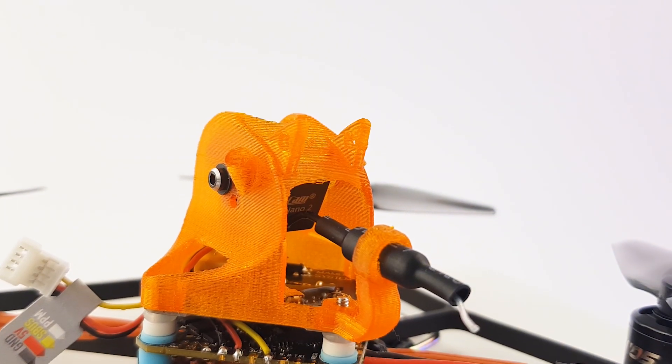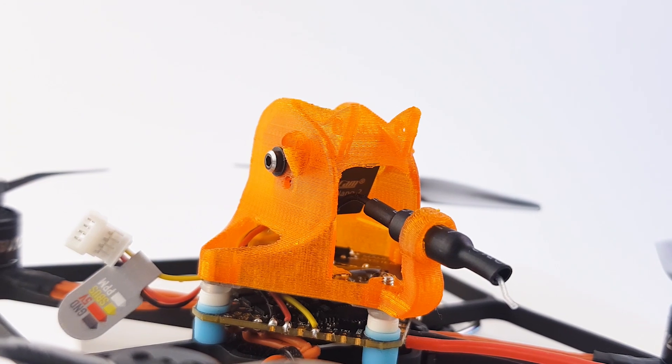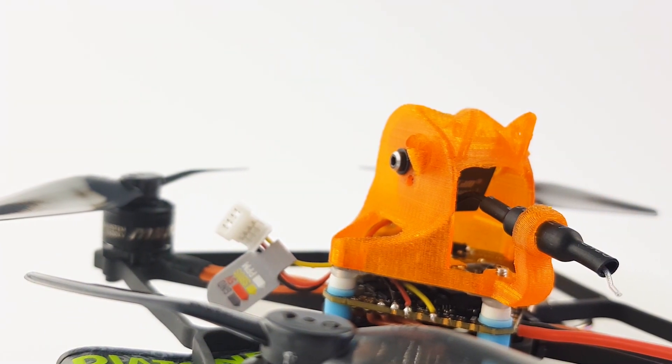It is a really efficient 3-inch quadcopter, in my opinion, and that's great with all the power it has. However, you can't take full advantage of all that power — I'll get into that in a bit. The overall execution — for example, the antennas, which are usually pretty annoying on some of these — here it was very well thought through. It's in a nice place, it has give, so if you crash it'll bend and nothing's going to break, which I like to see.